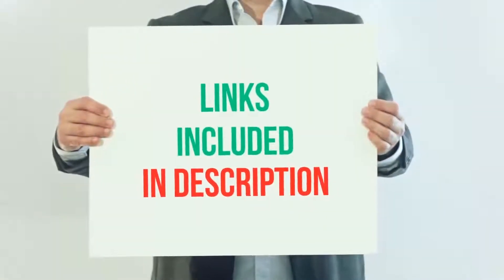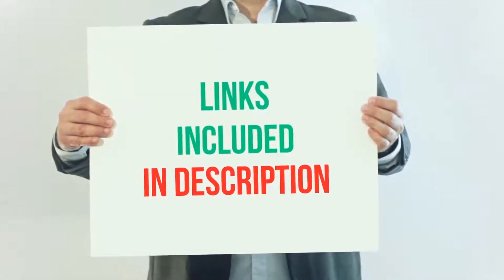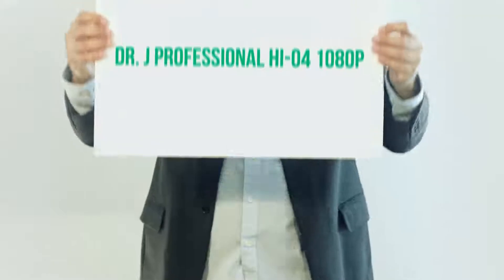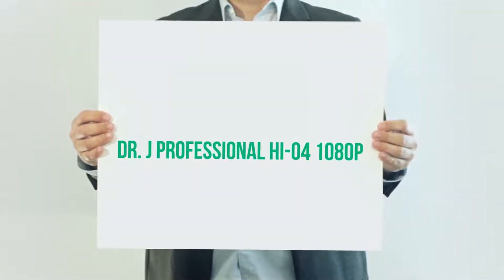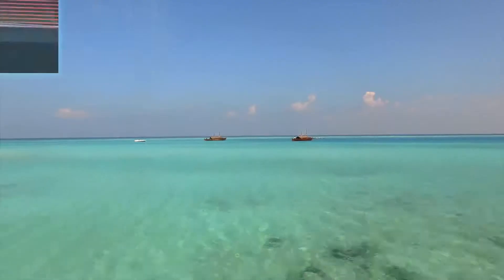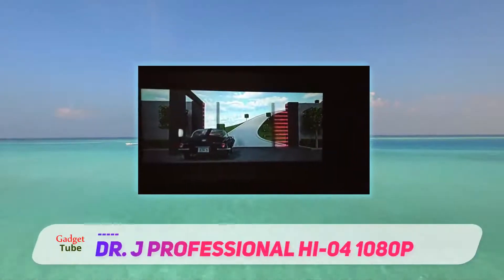For more information and current price, I've included this product link in the description. The Dr. J Professional HI-04 1080p is one of the best mini home projectors on the market.